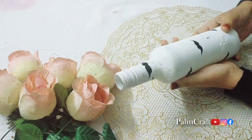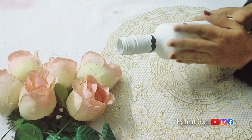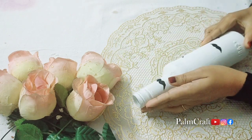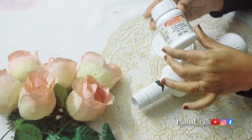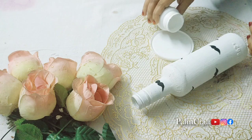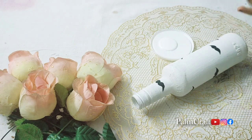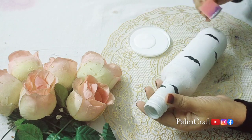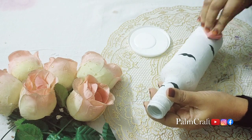Hi dear friends, welcome to my channel! I am very excited. Today I am going to do a special bottle painting. I have a painting of a simple bottle — I am using a small bottle for this project.